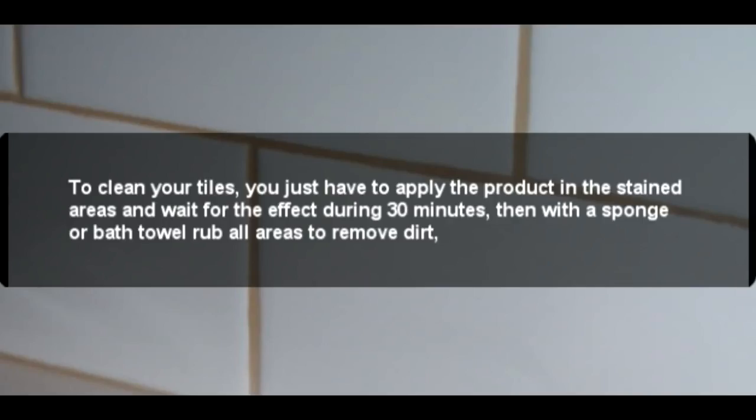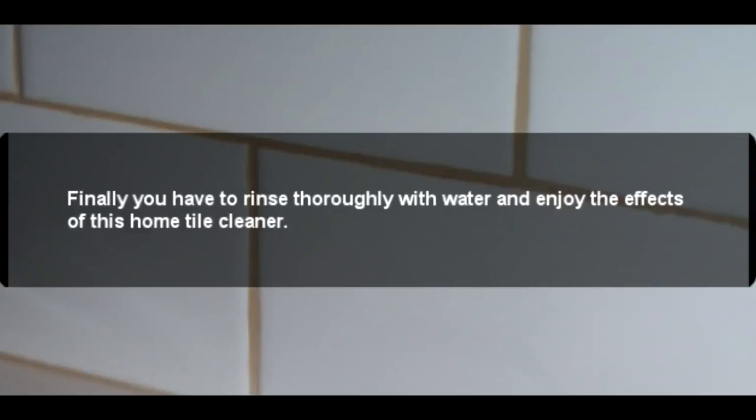To clean your tiles, apply the product to the stained areas and wait 30 minutes for it to take effect. Then, with a sponge or cloth, rub all areas to remove dirt. Finally, rinse thoroughly with water and enjoy the results of this homemade tile cleaner.